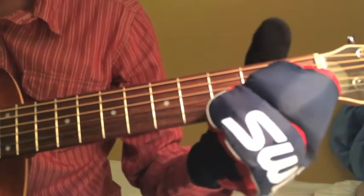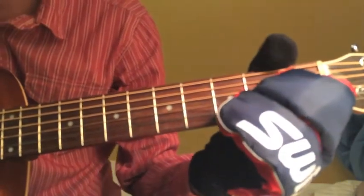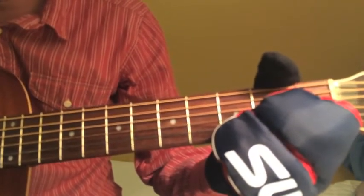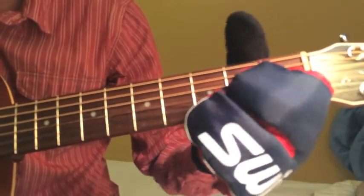Slide your pointer finger down one to the first fret of the G string. Now you switch your bass note here, so you're playing the A as the bass note now. Then you repeat.